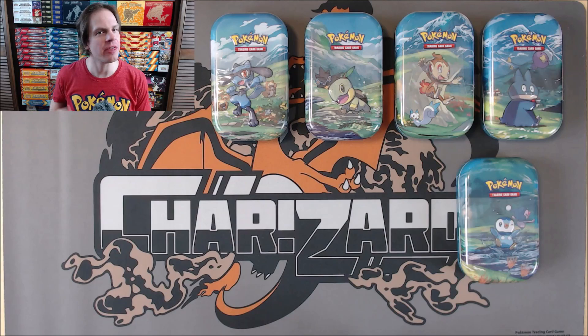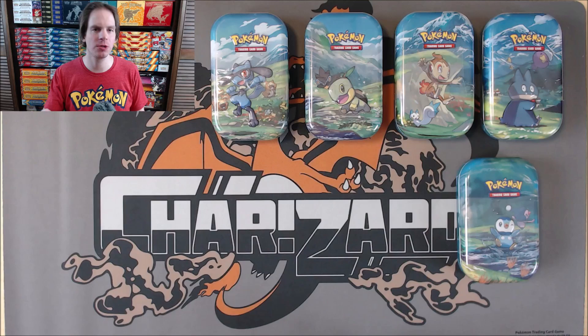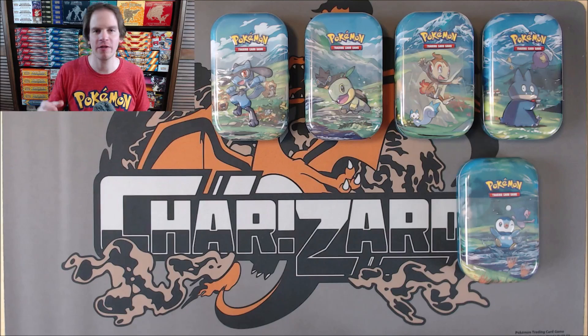Hey YouTube, this is Primetime Pokemon. In this video, I'll be opening up the complete set of five Sinnoh Stars Mini Tins. These products are brand new. I actually purchased this entire set of five from Collector's Cash for $37.99 total. MSRP for each individual tin is $8.99, so I was able to get a deal by purchasing all five from Collector's Cash.